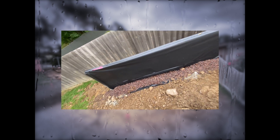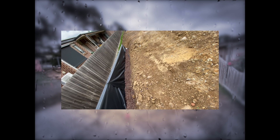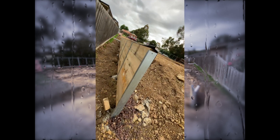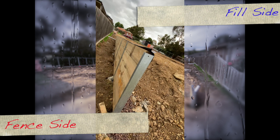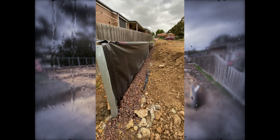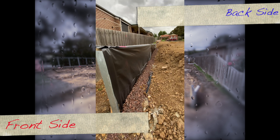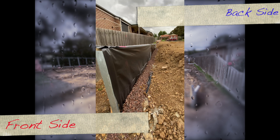The retaining wall is always built on the periphery of the land or soil that you're trying to retain. In this case we're trying to retain the fill on the site, so the retaining wall is facing towards the fence. In the earlier case, we were retaining soil towards the fence, so the retaining wall was facing towards us. Remember, a retaining wall always faces the opposite side of the soil or land it's trying to retain.